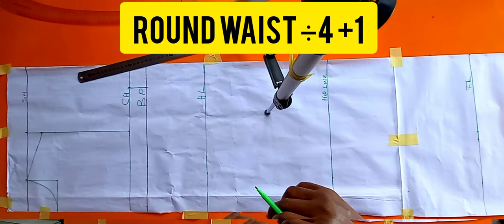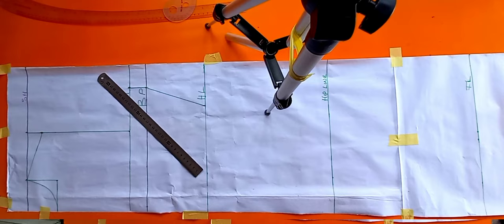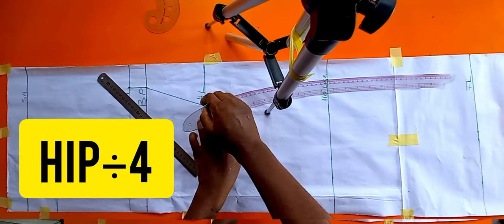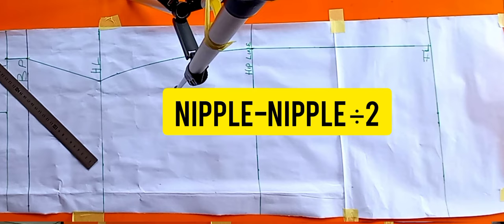For the waist at half length, you add one inch for your dart. My waist measurement is 34; 34 divided by 4 is 8.5, plus 1 inch for the dart gives 9.5. That 9.5 is marked and connected back to the bust point line. For the hip, my measurement is 45; 45 divided by 4 is 11.25, which I've marked, and I'll use my hip curve to connect from the waist line to the hip line, then use my straight ruler to connect it to the full length line.